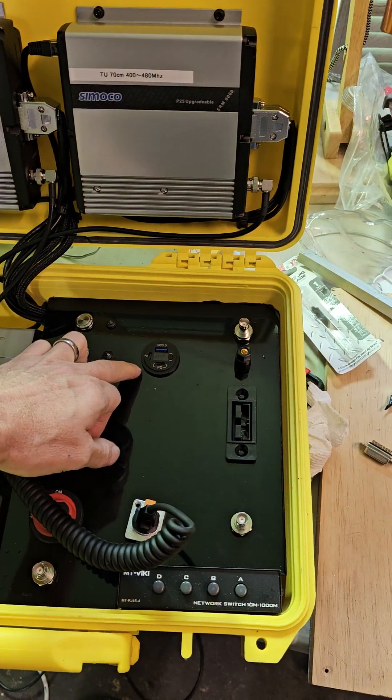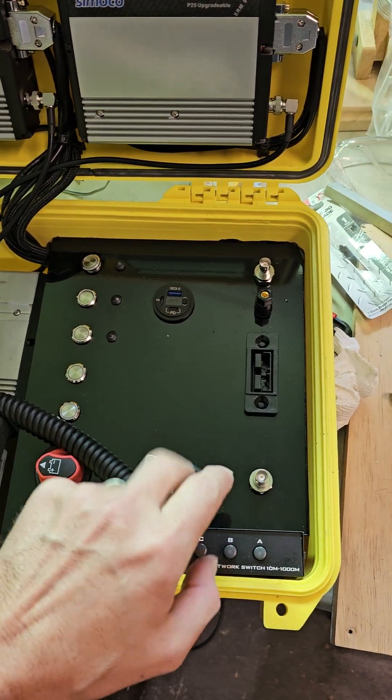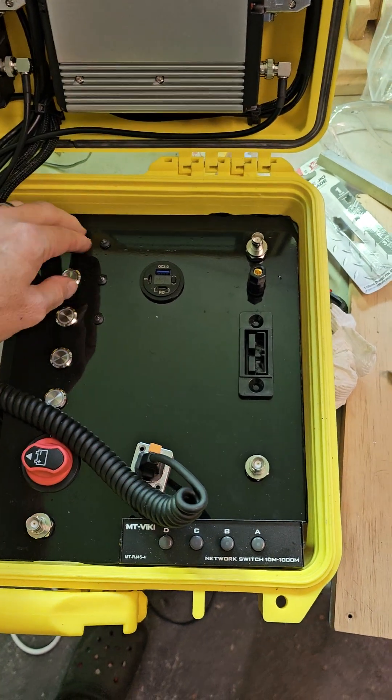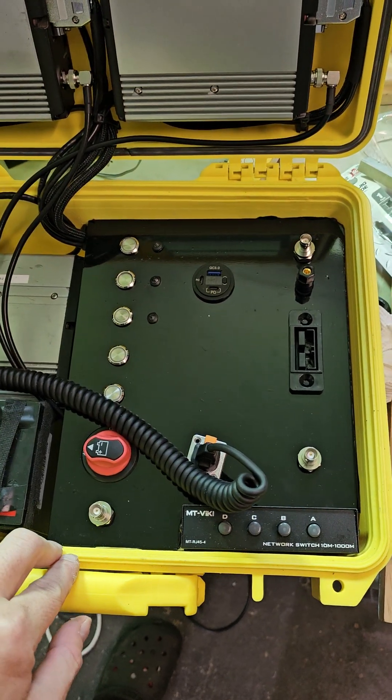My lovely wife has put all the buttons in and it's all looking really, really good. We're going to have some status lights on the squelch.